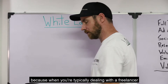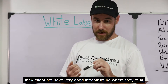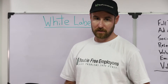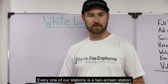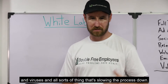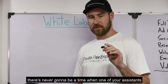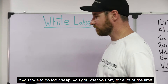When you're typically dealing with a freelancer working from home — especially one in an international location — they might not have very good infrastructure where they're at. They might not have the same kind of high-speed connections that we have in our office, and they might be working on equipment that's pretty dated. If you work with people in our office here, we have extremely fast internet connectivity. Every one of our stations is a two-screen station. We have an IT guy on-site that makes sure they don't have malware and viruses slowing the process down. Also, we have an on-site manager, so there's never going to be a time when one of your assistants is moonlighting for multiple clients at once. If you try and go too cheap, you get what you pay for a lot of the time.